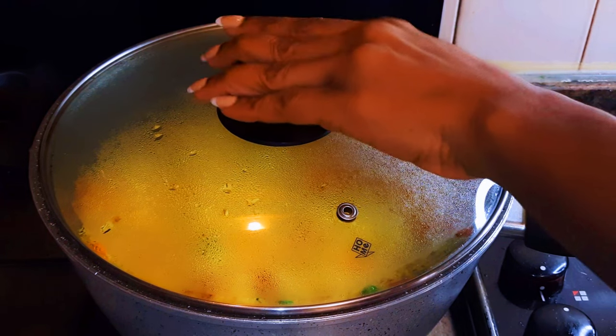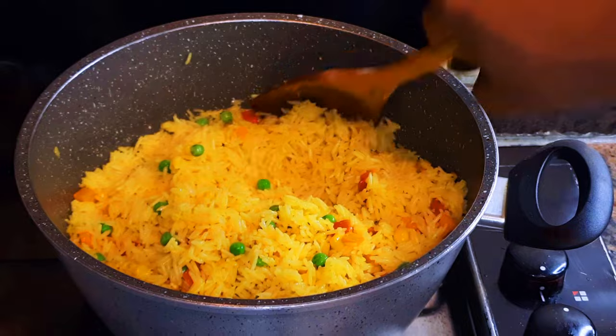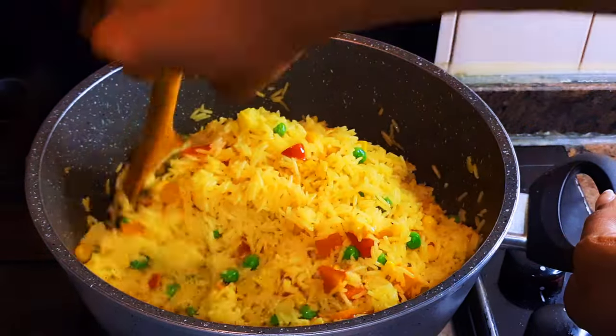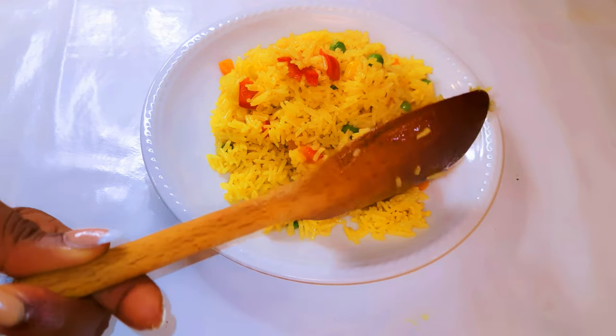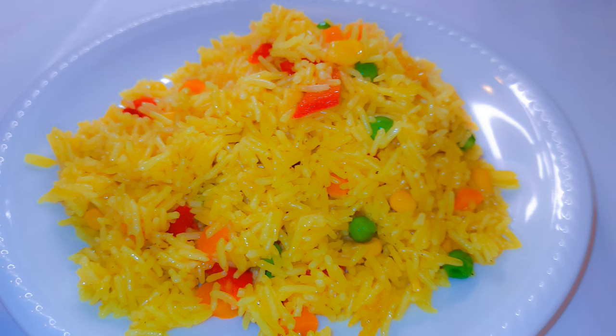It's been about five minutes and it is ready. I'll just put off the fire. Ladies and gentlemen, our rice is ready! This is not fried rice but guys, it tastes better than fried rice. It's a very great side dish idea and it is great for vegans and vegetarians.